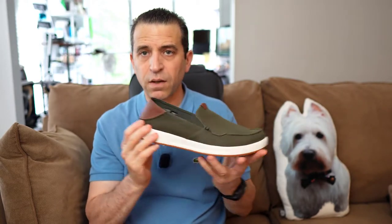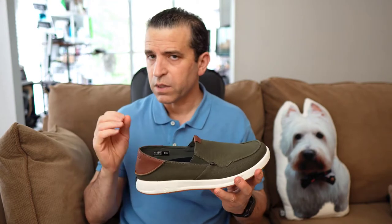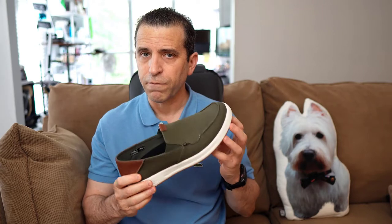I love the white on the bottom — the Kuru cloud cushioning. It is not going to be the most cushioned shoe; it's definitely a little firmer, but it feels so light and very comfortable to wear.